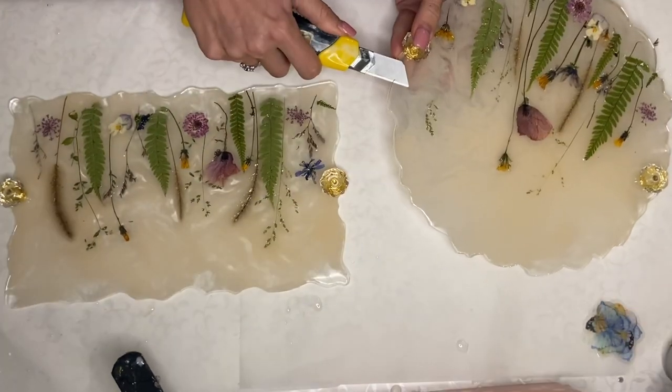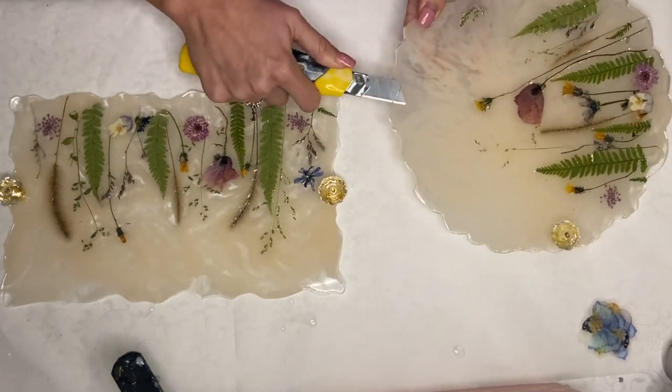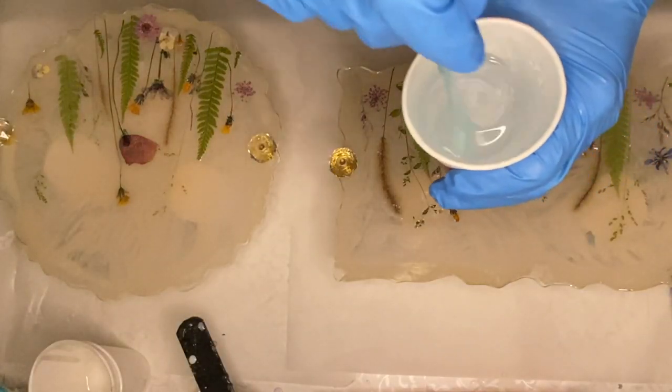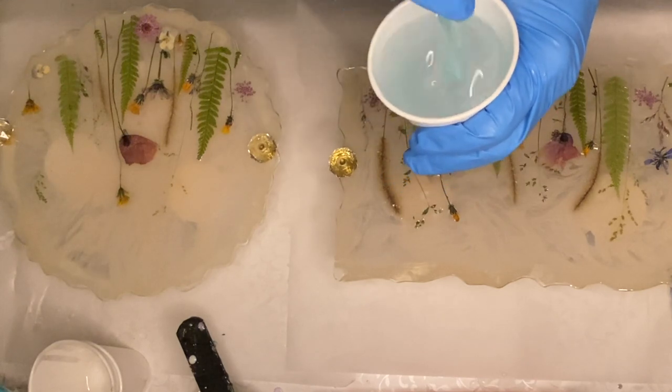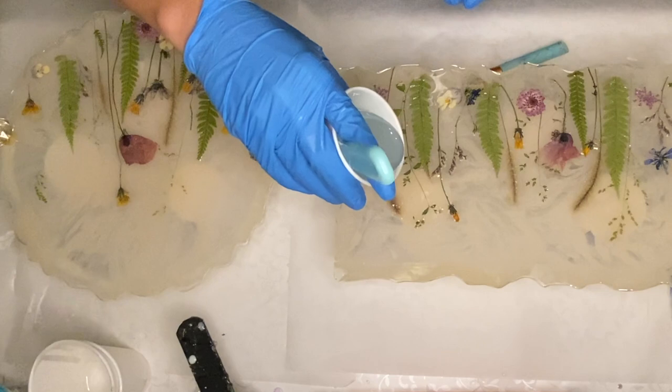I use an exacto knife to get rid of any lifted edges, which helps create a very nice domed edge. I prepped them to do layers out of the mold by using liquid latex — I'll leave a video linked if you're interested in finding out more information on that process.